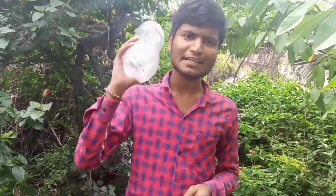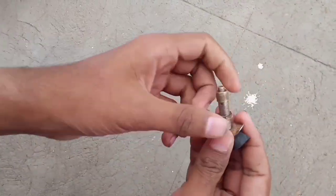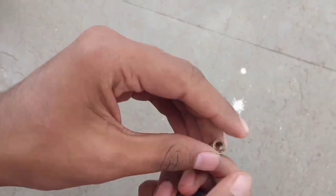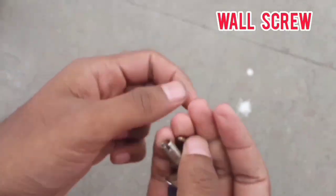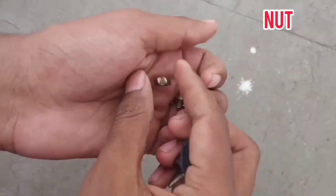In this video, we will be able to get the pressure rocket from the plastic bottle. We are using a 2L plastic bottle. This is the cycle material. This is the cycle wall. This is the wall screw. This is the wall neck. This is the nut. This is the washer. It is the cutter.